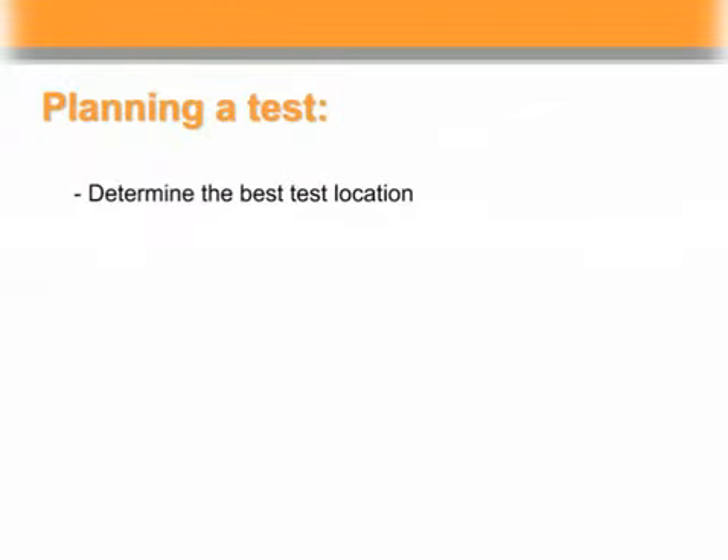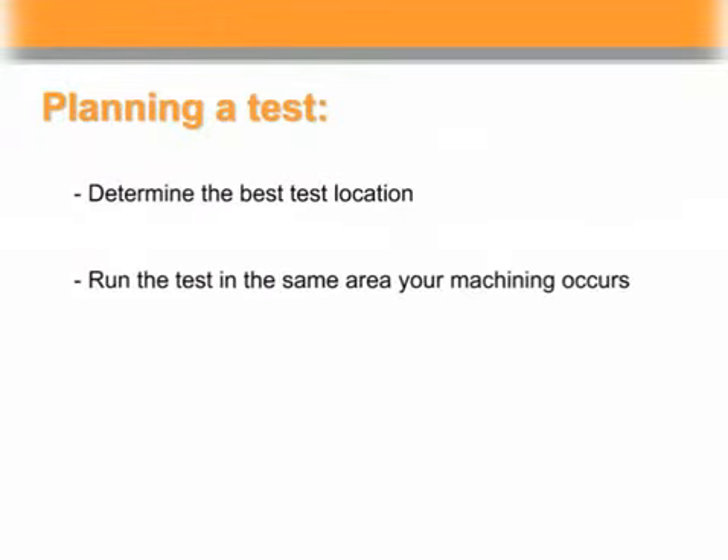Determine the best test location on the machine. Ideally you'll want to run the test in the same area that your machining occurs. Be careful to check for any interference to the ball bar path.